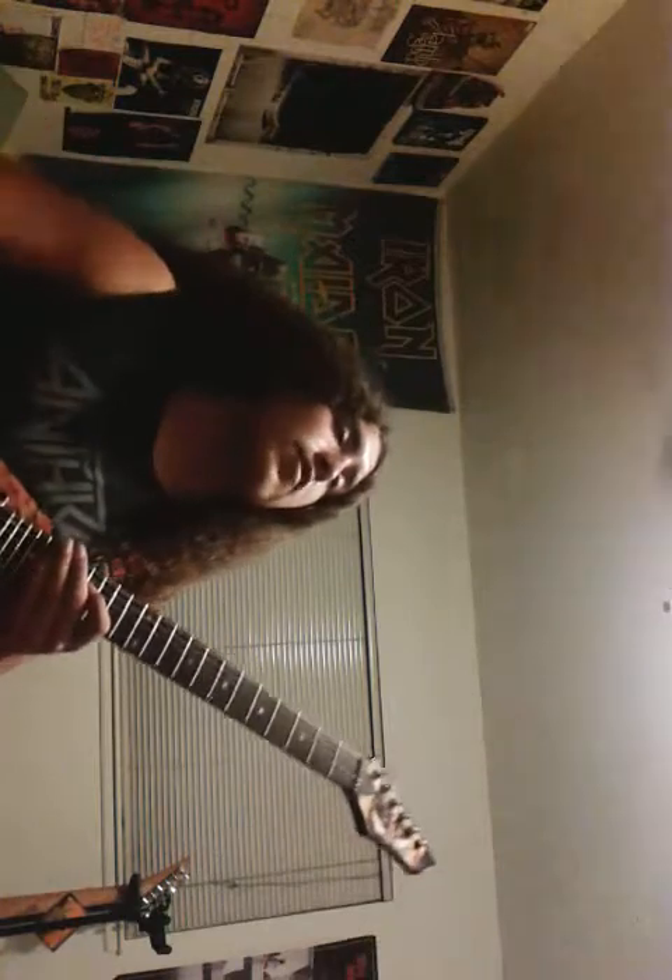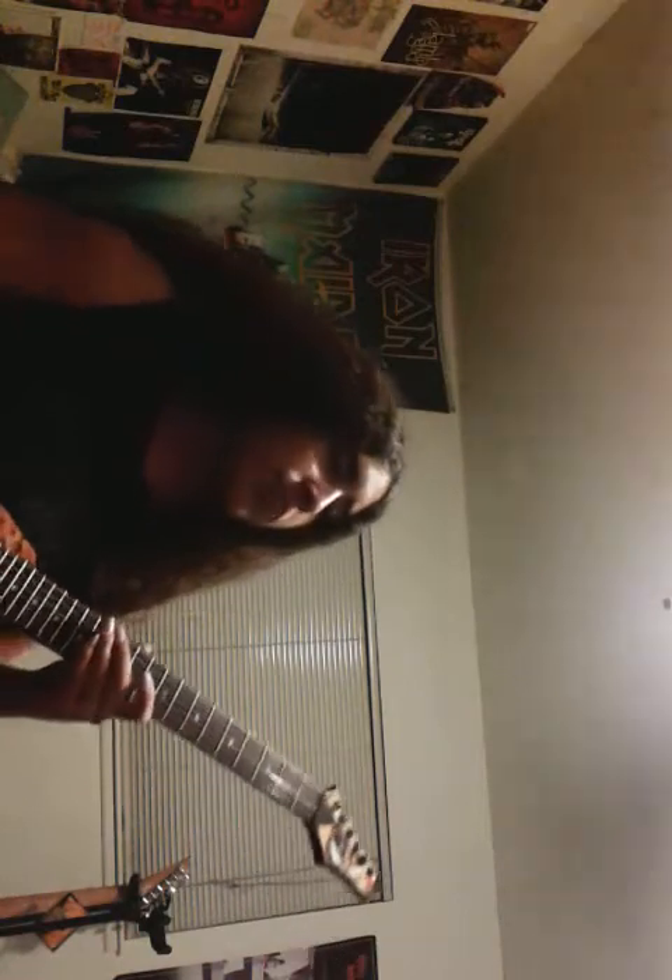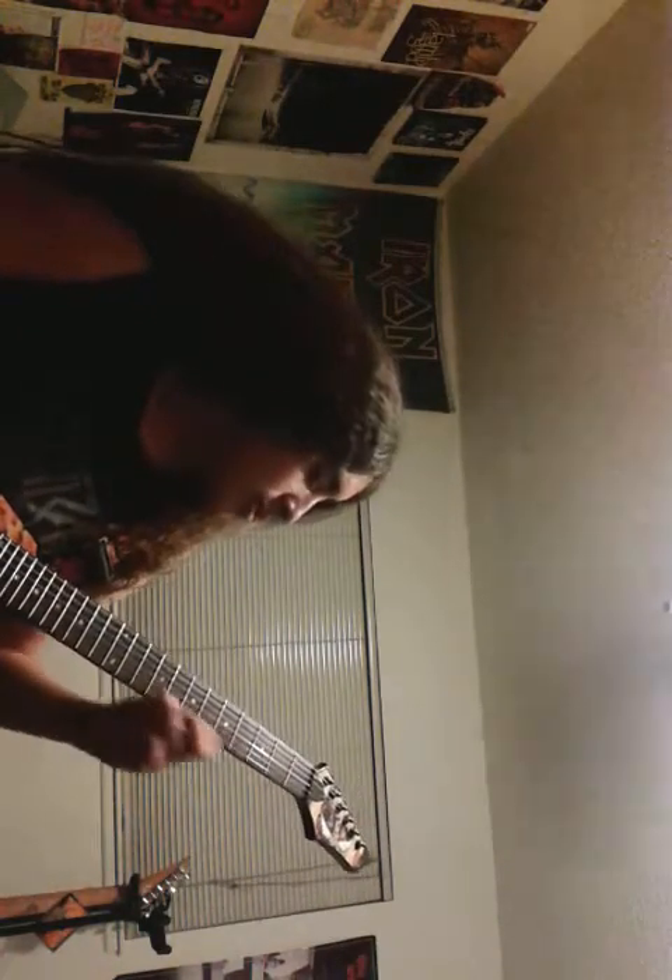Speed picking is also another good way to try and get your chops up if you haven't played for a while — and when I mean a while, I mean a couple of days. So you could do a fast picking scale, usually something that goes like this.